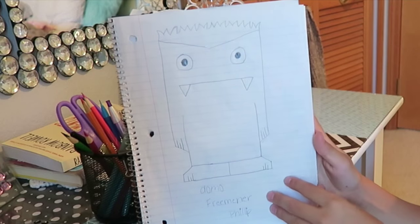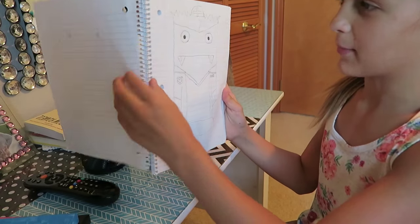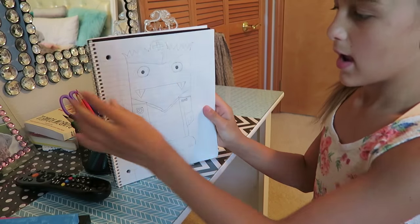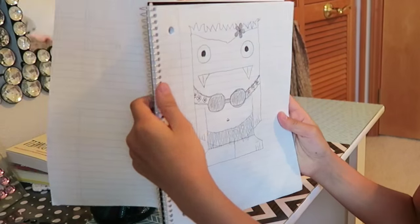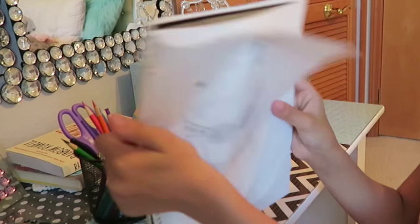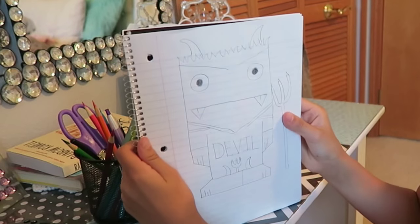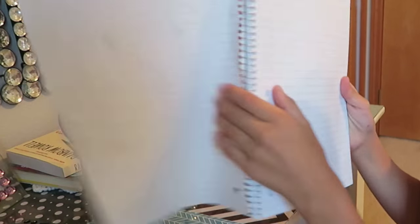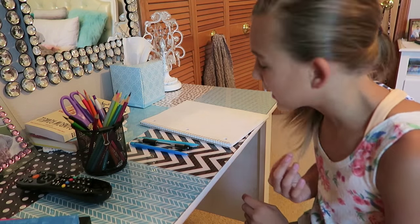The first page - here he is, that's his name: Domo Freeman, or Philip. There he is, and then I make all different kinds of him. I have Dr. Domo, Hawaiian Domo, and Devil Domo.